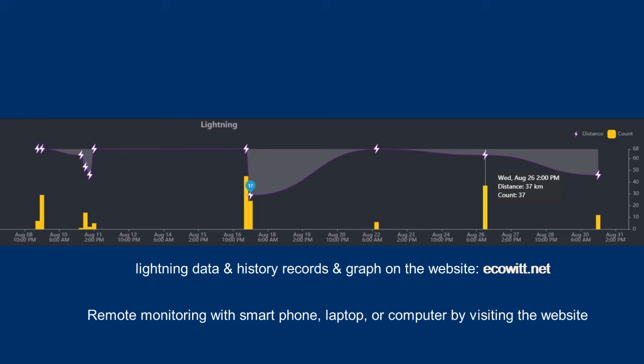To sum up, I am satisfied with the lightning detector and it works reliably in my conditions. You can count on it even during very active or distant storms up to 40 km. I think many storm chasers will be pleased with this little detector.